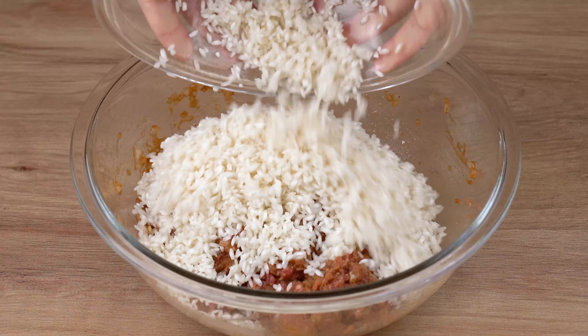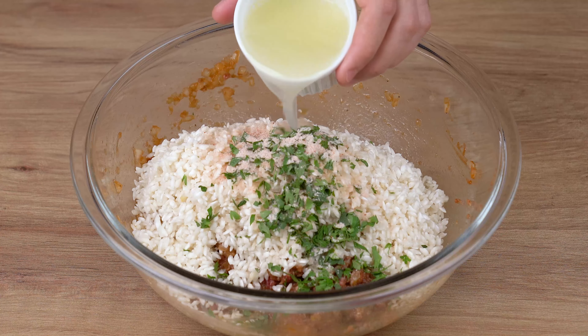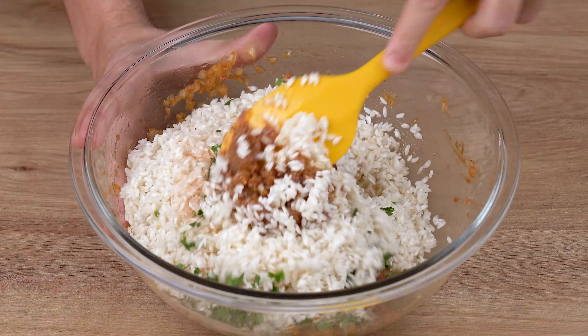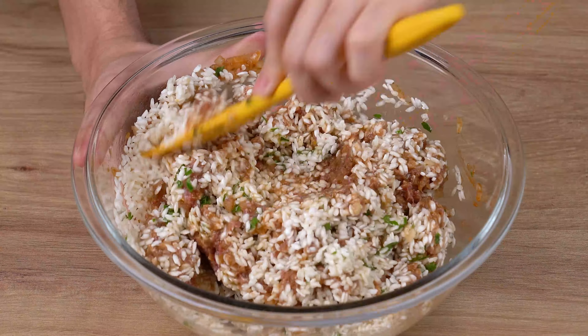Add two cups of rice — I'm using a 200 milliliter cup. Also add some parsley to taste, one teaspoon of salt, and the juice of one half large lime. Mix it all together again until the ingredients combine.